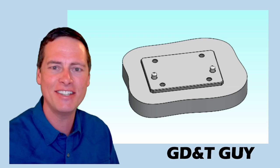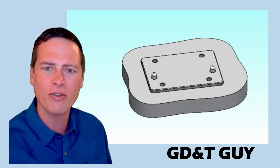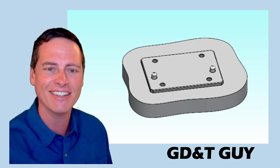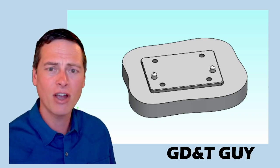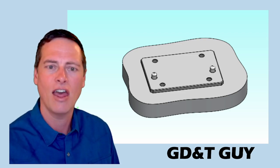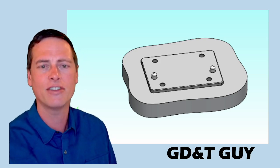Hey there, I'm the GD&T Guy, and you are on video two of a deep dive into a somewhat niche topic in the world of mechanical design, engineering drawings, and geometric dimensioning and tolerancing, aka GD&T. If you like what you hear, please like and subscribe so you'll get the rest of them in your feed. Please also comment with your agreements and disagreements and help me identify any mistakes I've made. In the video descriptions, I will post a link to where you can find PDFs of all the drawings I discuss so you can pause and look at them yourself.